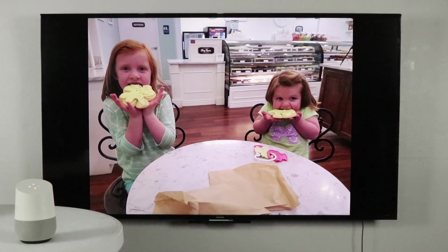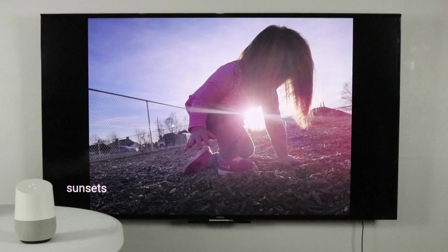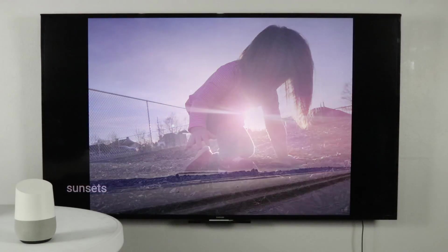Show my photos of sunsets. Showing your photos of sunsets on Chromecast Ultra. It will start from your most recent picture and go back.